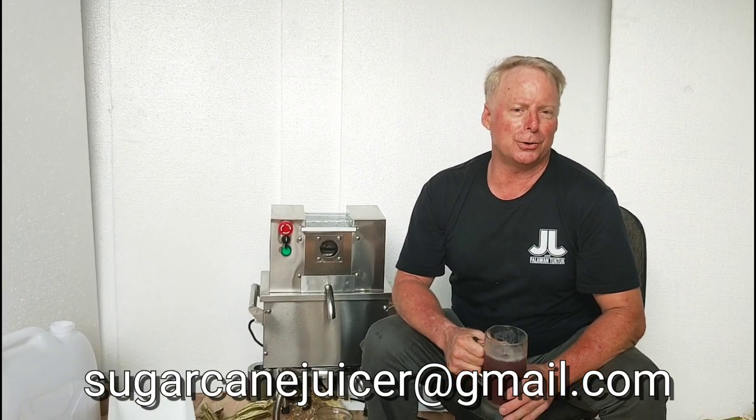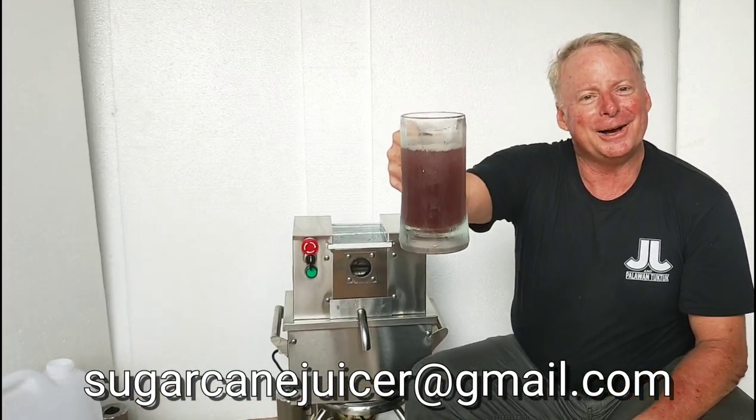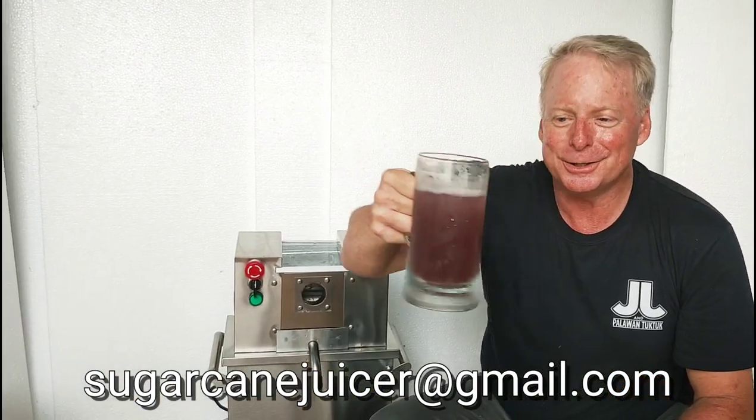Very, very economical, friends. Thank you so much for watching. Cheers to your health. I am David Rich Tobolkis.